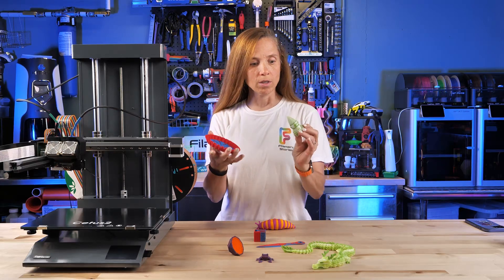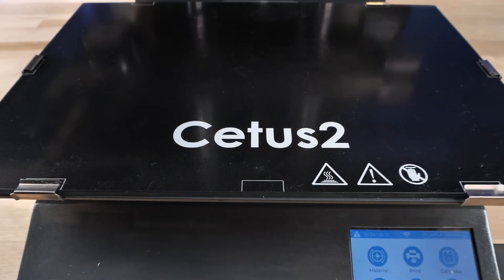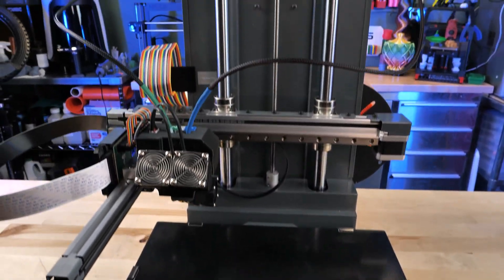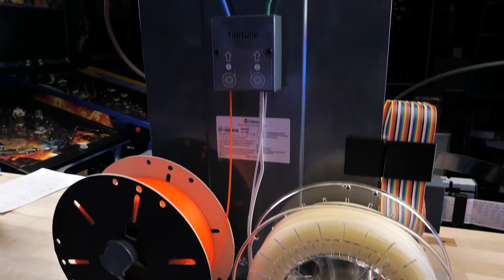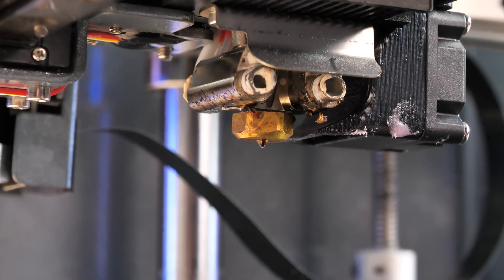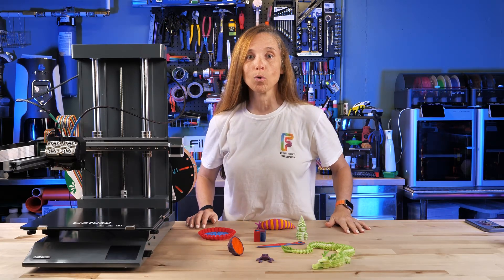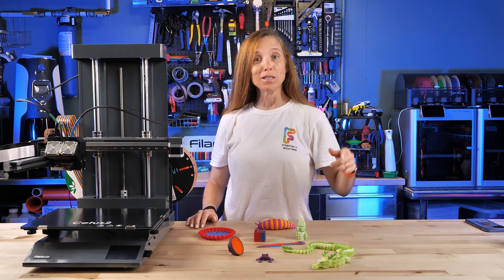Printing with two colors and no purge tower and no poop? This is the Cetus 2 and it has two filaments that come all the way to the front and they come together into a nozzle right to the very tip. That tip can change filaments every centimeter and it's really exciting. I've had an opportunity to work with it for the last two months, so let's see what it can do.